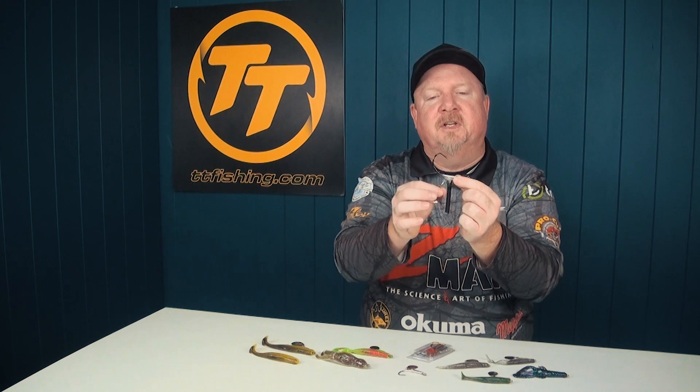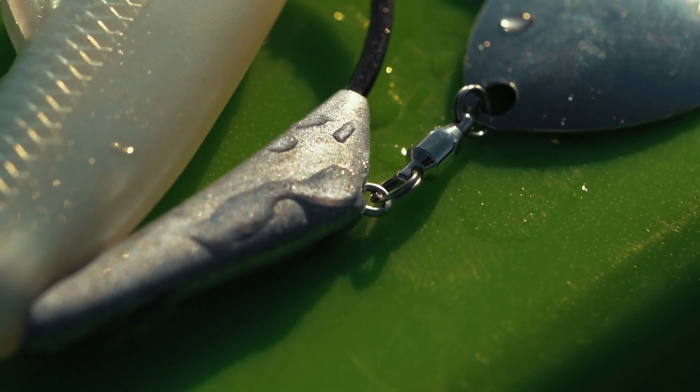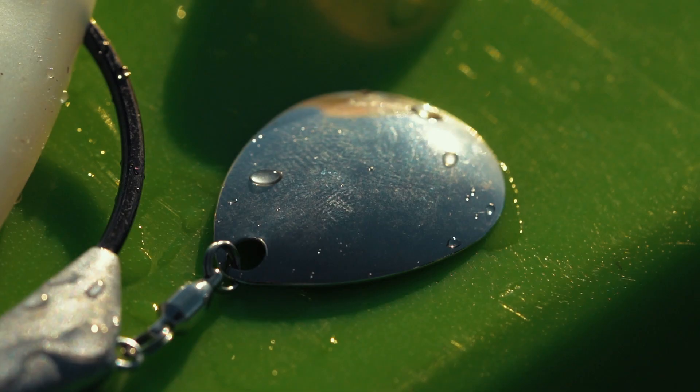On the bottom there's a stainless steel attachment point with a quality swivel and a Colorado blade. That blade creates flash and vibration, attracting fish and triggering strikes. The Colorado — that rounder style of blade — gives a nice pulsing thump and vibration that really attracts fish. There's a range of sizes so we can target everything from bass in structure to flathead in the weed, to mangrove jack, barramundi, and murray cod on these Chinlock Spins jig heads.